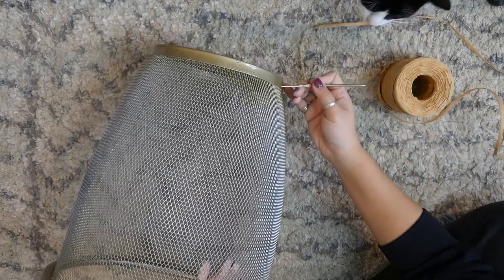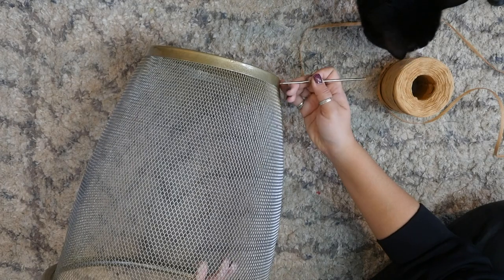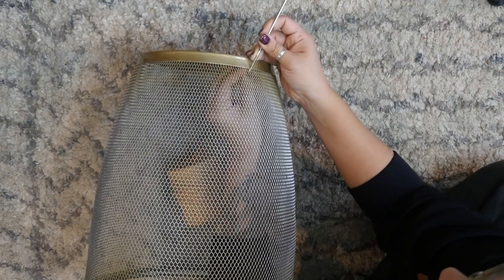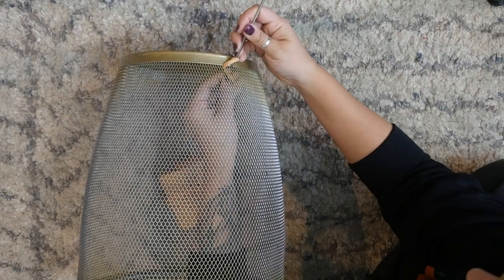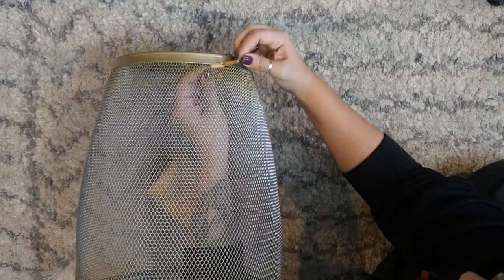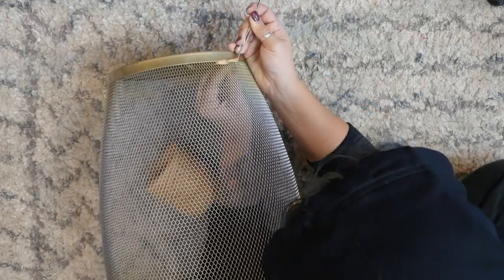For the woven-looking part I started by working around where the mesh meets the bottom of the trash can. I held the end of the raffia on the inside of the can, poked my crochet hook through the mesh, and pulled some of the raffia back through, keeping the raffia taut as I worked around. I counted roughly five or so mesh holes over, poked the hook in, pulled more raffia through, and on and on — basically making a crochet chain all the way around.